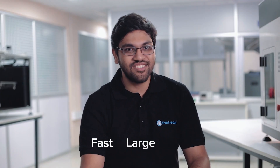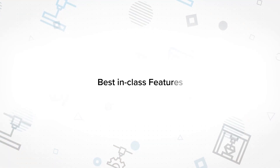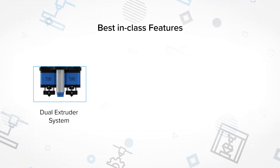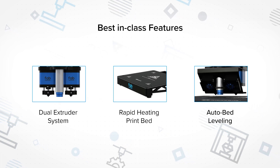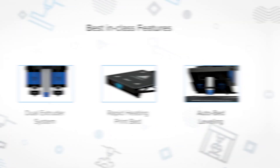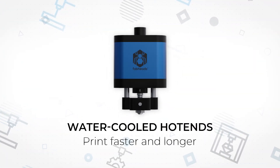G3 is fast. G3 is large. G3 is smart and super friendly too. It has tons of features that make it one powerhouse of a machine. Innovations like a dual nozzle system, rapid heating print bed, and auto bed leveling make G3 the most reliable and user-friendly 3D printer. You can upgrade to a top of the line water-cooled hotend to print faster and longer.